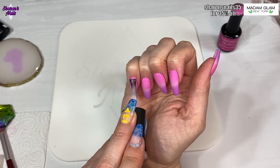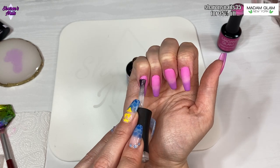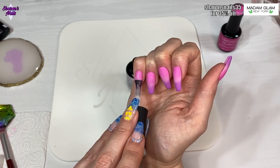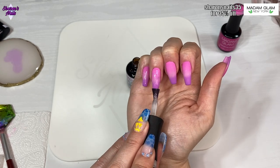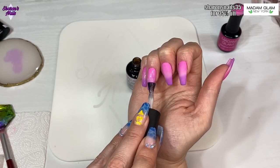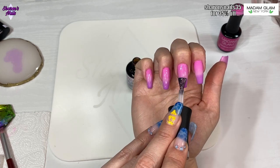I'm using this rubber base coat called Amazon, and this is from a collection a while ago. It's absolutely gorgeous - it's got a sheer white base but it's got loads of holographic glitter in it, very very fine. I love this one, so I just did one coat over all the nails with that.